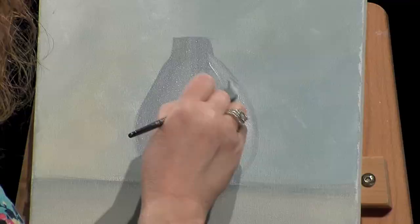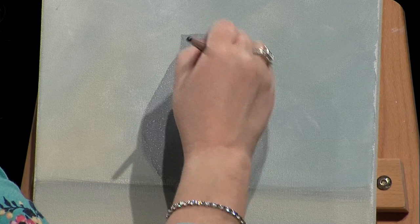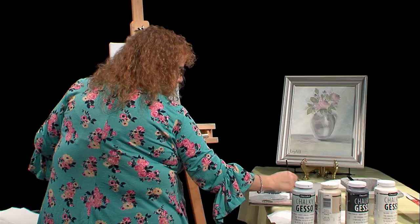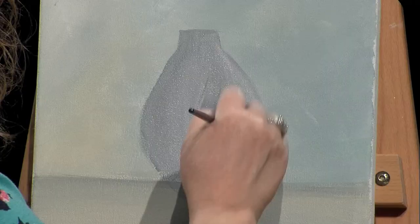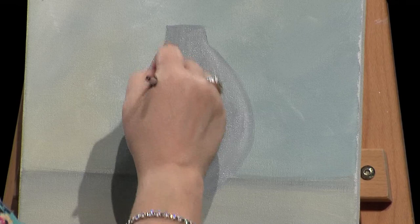Just doing the outline, getting some paint in there. You can see how nicely it's covering the background. Getting a little more paint — I don't want to make it too heavy because I do want it to dry so I can continue. I'll step back to see if I need to straighten it out, since it's hard to see when I'm right on top of it.